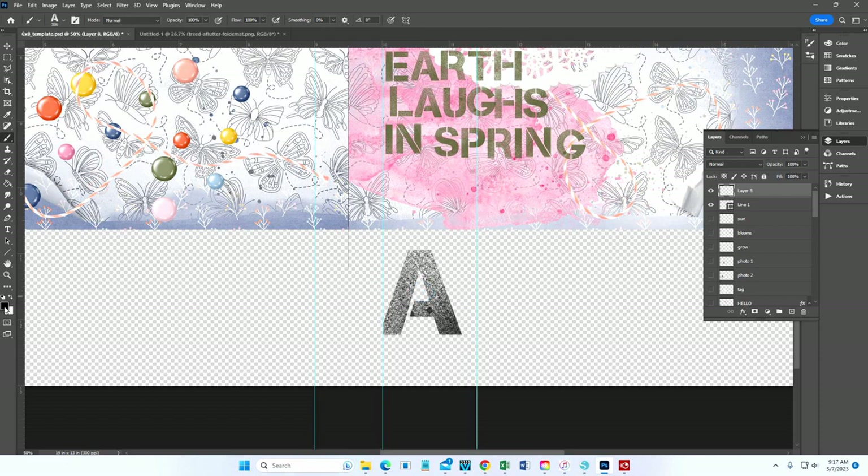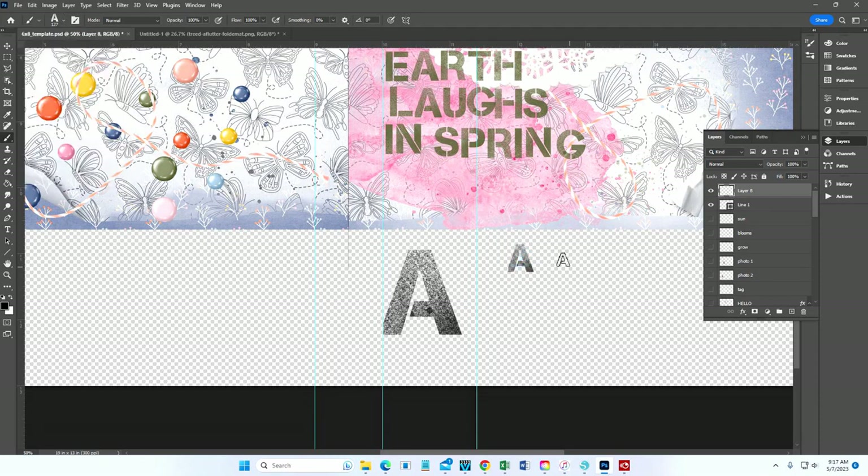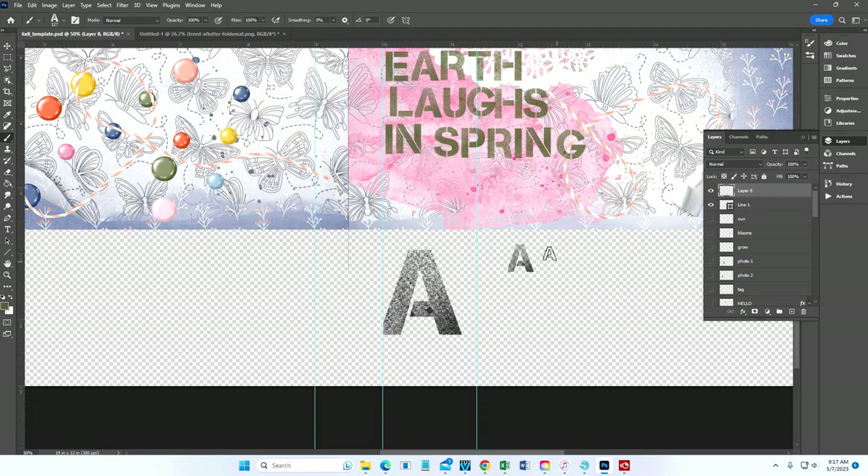You'll notice the brush is set to black by default. You can adjust the opacity and also the size — it's automatically set to 386 pixels, but we can make it smaller. If you want a different color, click the color picker and pick a darker color from within the product. For example, there's a dark green on the edge of this enamel dot — click that, hit OK, and you've got your letter.